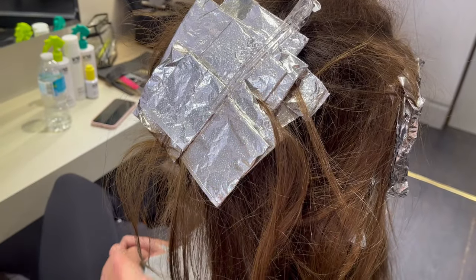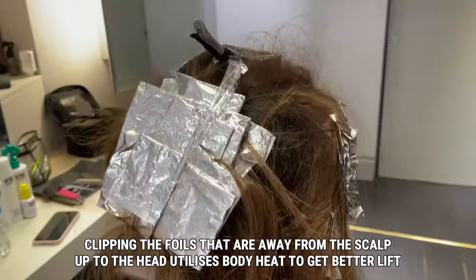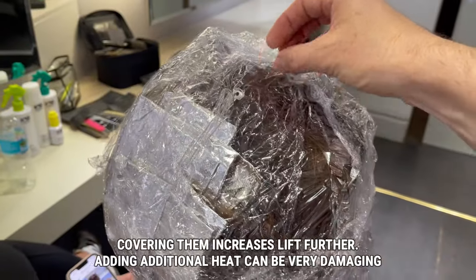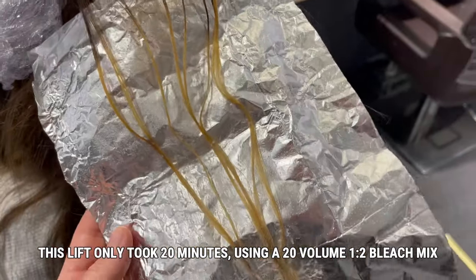Let's have a foil processing hack. Why am I waving my finger about in the air and pointing at foils? Well, when you're using a technique that's not right up to the root and you want maximum lift, I clip the foils up towards the head. This uses body heat with the added use of cling film to get maximum lift.